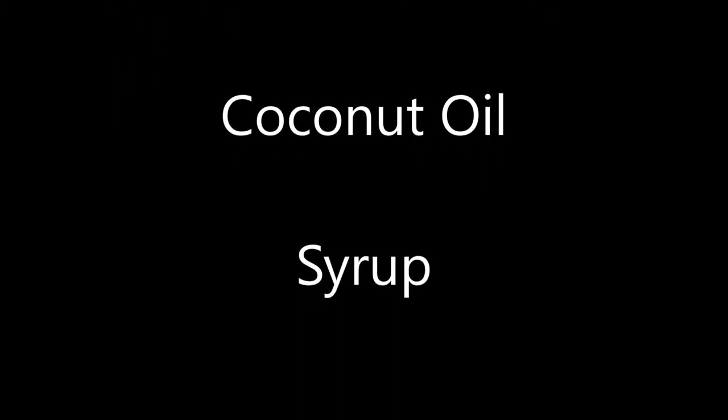Two pieces of wheat bread, one egg, two pieces of cheese, coconut oil, and for the fun part, syrup.